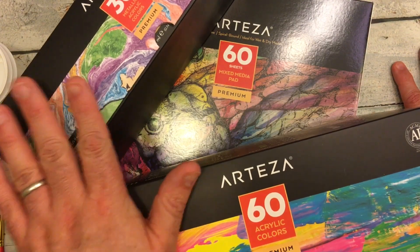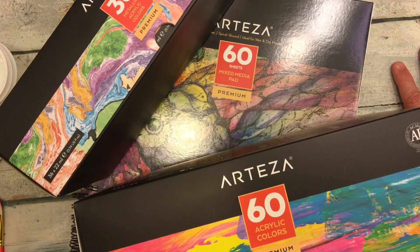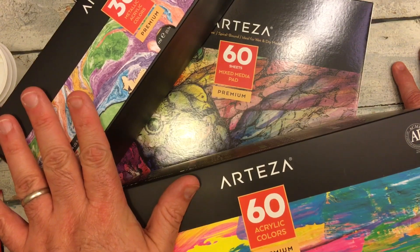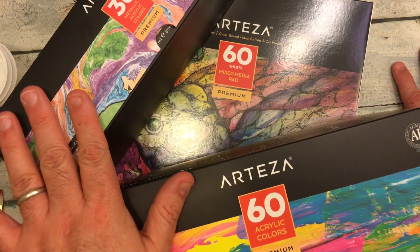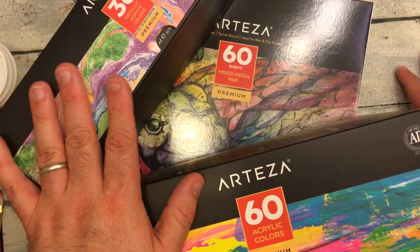One of the reasons why I chose the acrylic paints is I wanted to get into acrylics a little bit more, and I am taking Mindy Lacefield's new class that just released on the day that I'm filming this, Monday June 17th, and it's called Find Your Girl. Let's take a quick look to see what all they sent me.